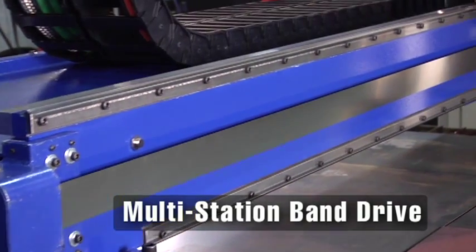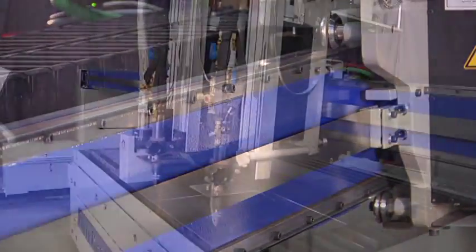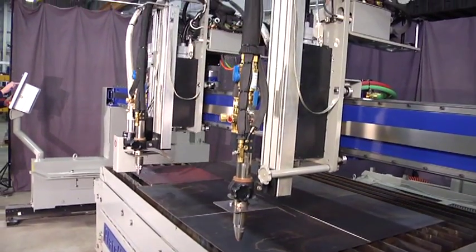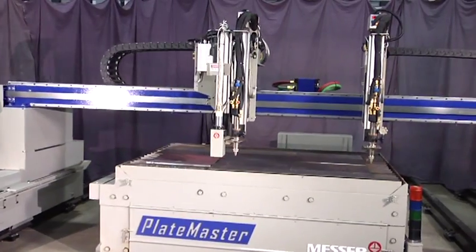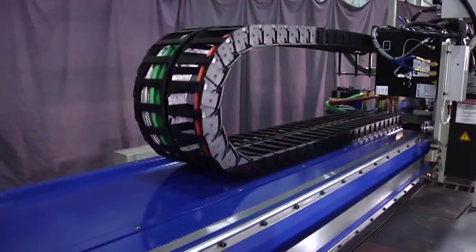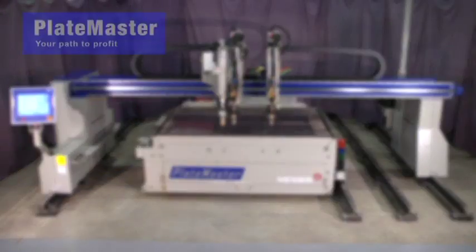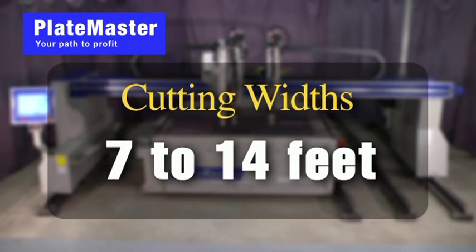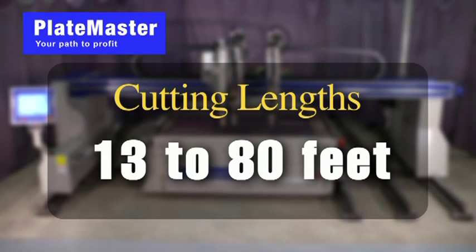The multi-station band drive is constructed of a high-strength stainless steel band that provides easy, cost-saving, multi-torch cutting and fast torch spacing setup. The power track keeps hoses, cables, wiring and plasma leads clean, organized and protected. You can choose standard cutting widths from 7 to 14 feet and lengths ranging from 13 to 80 feet to match your productivity needs.